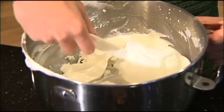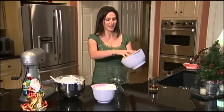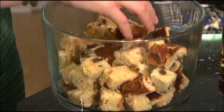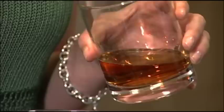Now all of my components for my trifle are prepared, and I'm going to begin layering them in my beautiful glass trifle dish. To begin, I'm going to put in half of the panettone. This is a really festive and delicious Christmas bread that is baked with raisins and some candied fruit inside. I'm going to sprinkle the panettone with half of my brandy, which is going to impart a really delicious and festive flavor. You can feel free to substitute orange juice if you'd like a non-alcoholic alternative.